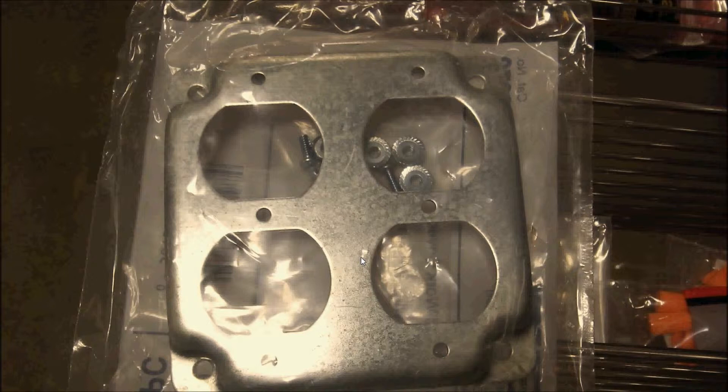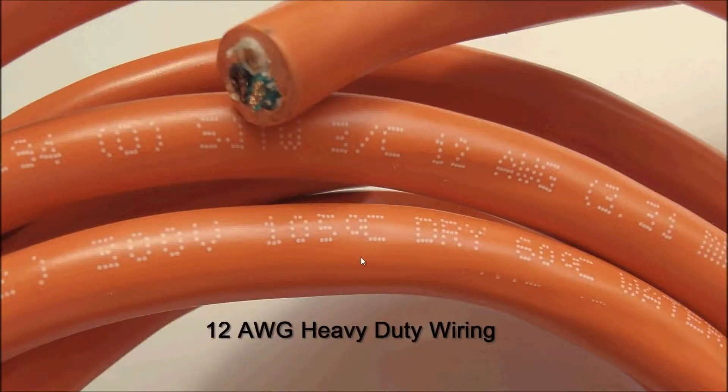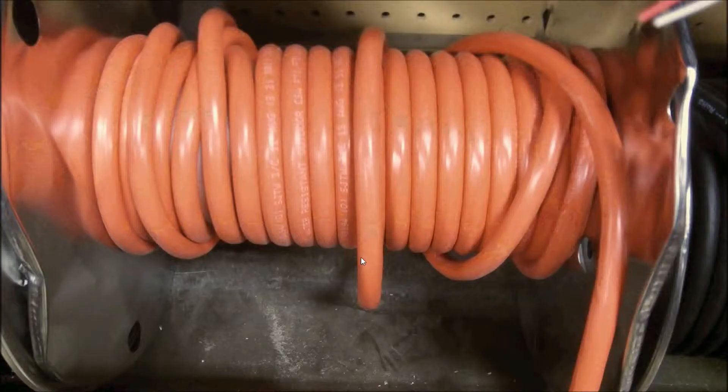This is the power cover for the ganged outlets that I used. These are the wire nuts I used — they are UL listed as well. I used 12 gauge heavy duty wiring for all the internal connections and purchased a bulk amount of this cable. This is really heavy duty, water resistant, 300 volt, 12 gauge wire. You can purchase this in any length you want at any hardware store.